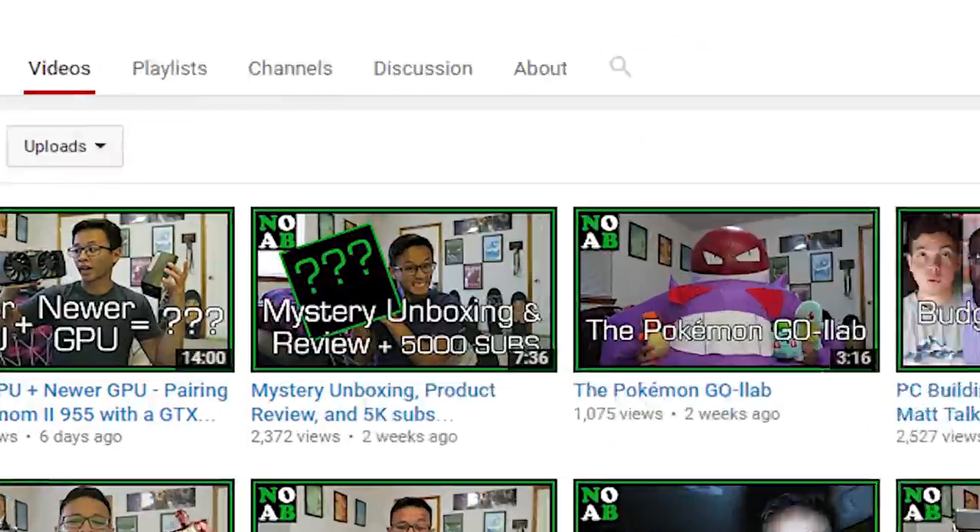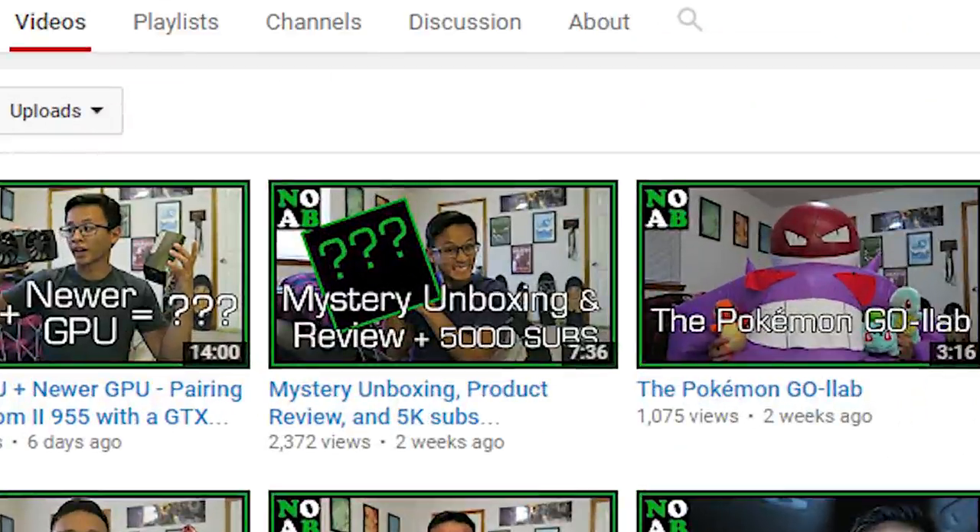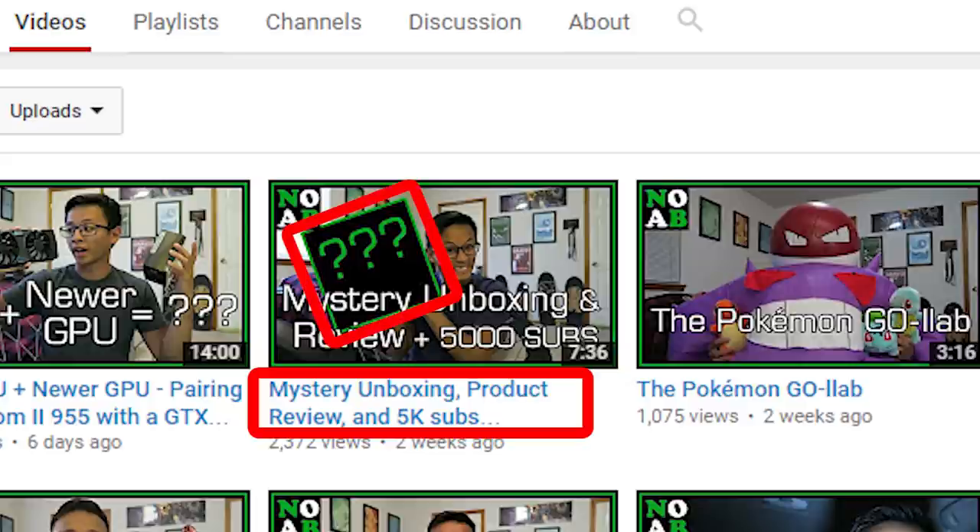Hey, what's up everyone? Danny here. After I made the video where I unboxed and reviewed the Red Dragon Kumara keyboard, I realized that it's not wise to do an unboxing video and then have other full content within that video as well. Unboxings are meant to be kind of mysterious and a surprise, so I didn't disclose what was in the box in the title or thumbnail, and I didn't even talk about it in the description.